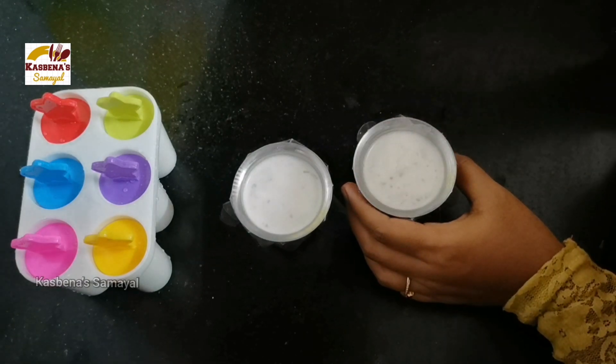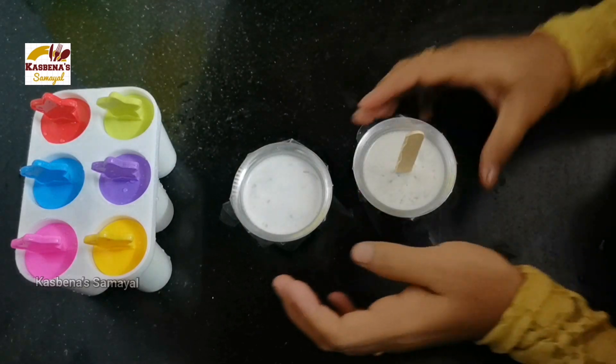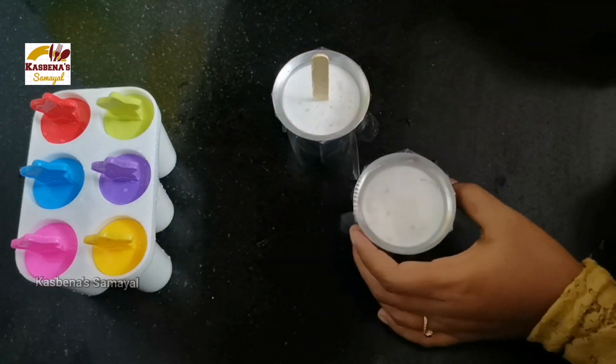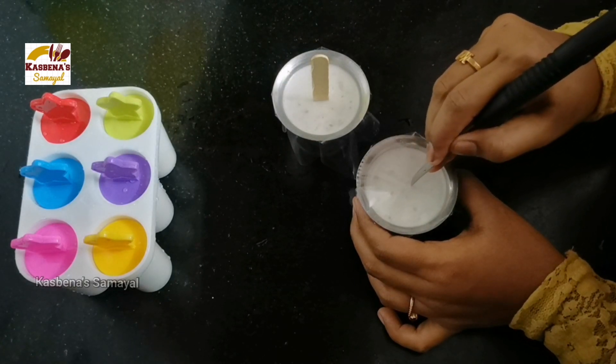Just use the ice stick to insert it. Ask all of them — if you store it in a regular paper wrap, you can store it here. You can insert the ice stick here.